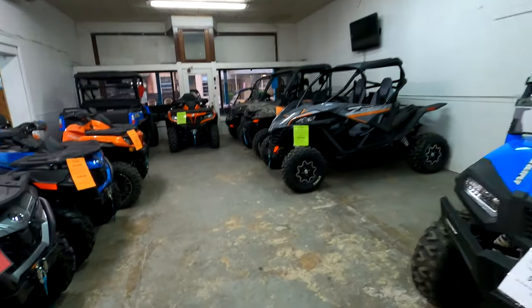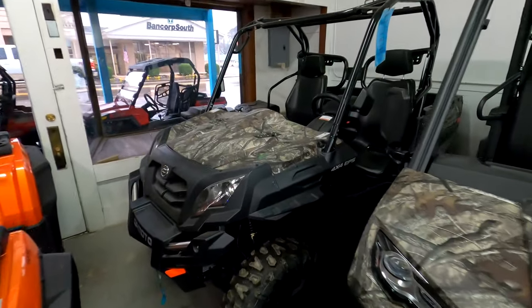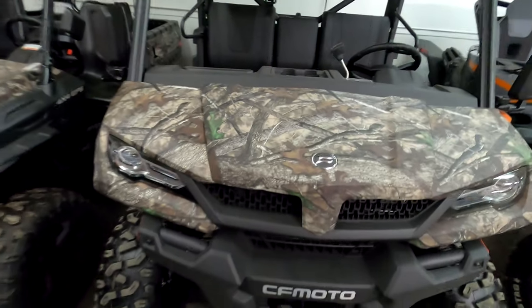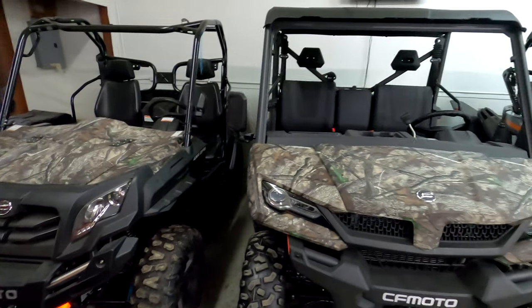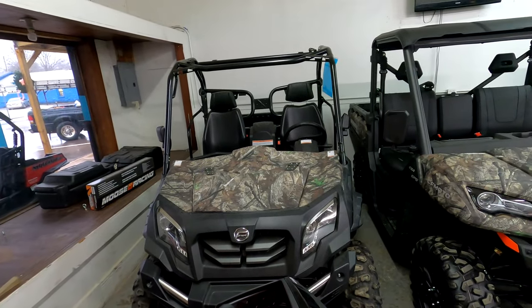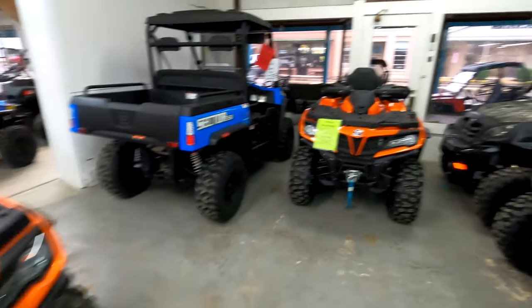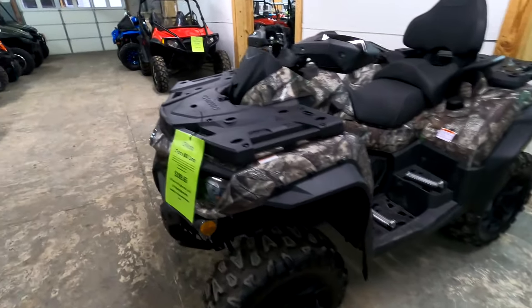Here is the camo U-Force 800. It looks good — it's got just the brown camo graphics — right up next to a camo U-Force 1000. You can see that the U-Force 1000 is a lot wider than the U-Force 800. Both awesome units.